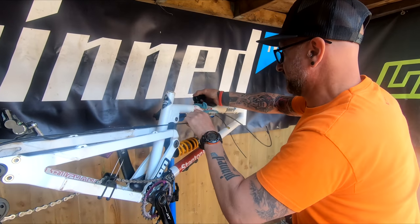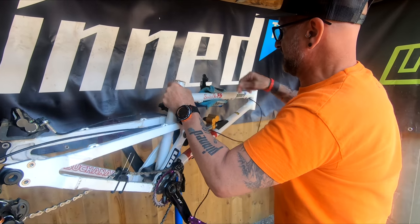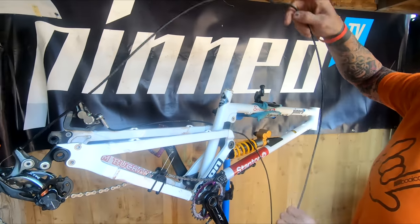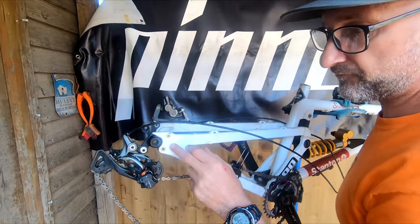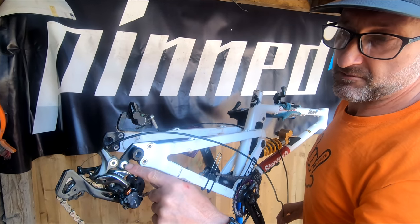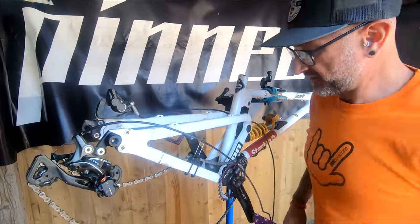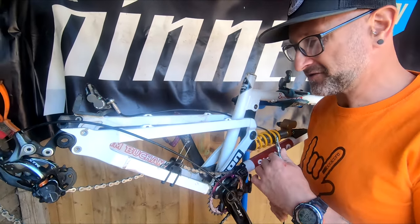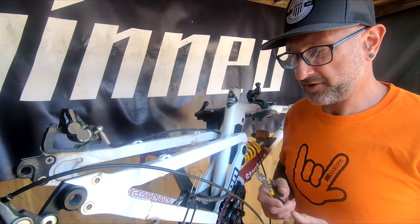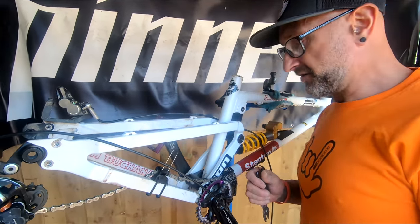So rear mech - get these cables out of here. I'll be putting these dropouts onto the new one, so instead of taking the mech off there I'm going to take it off with the dropout. But first undo the chain. If you're wondering why this bike doesn't look as clean as it normally does - I did the test ride just to get the fluid around the Cushcores like two days ago, and it didn't get that dirty so I didn't bother cleaning it.